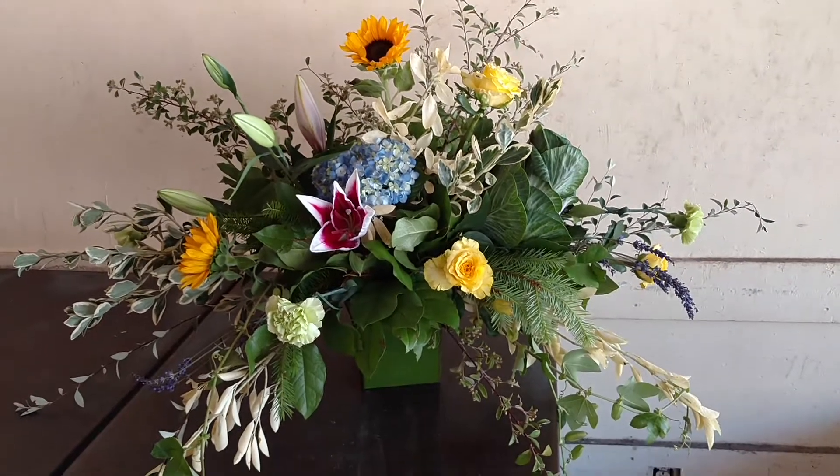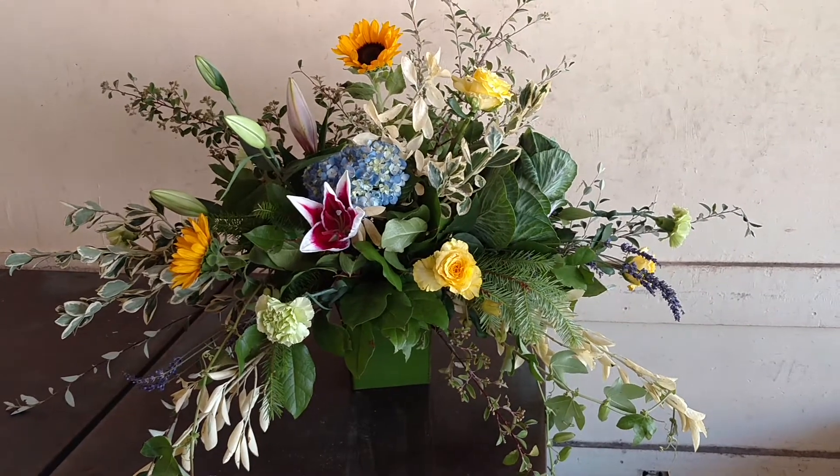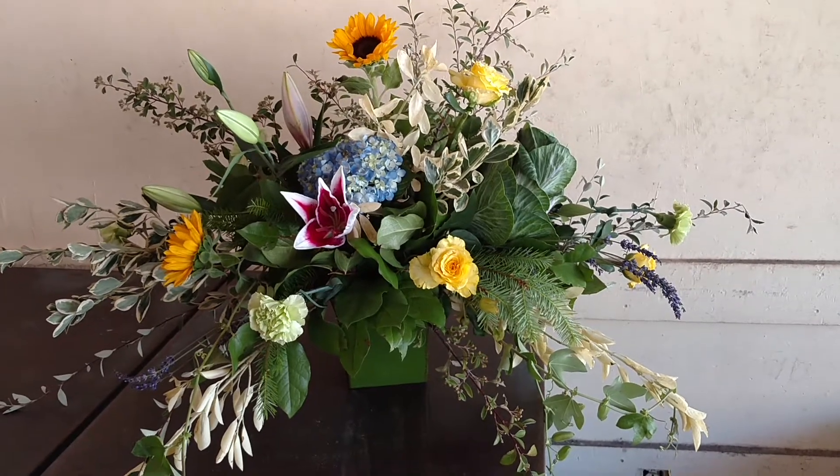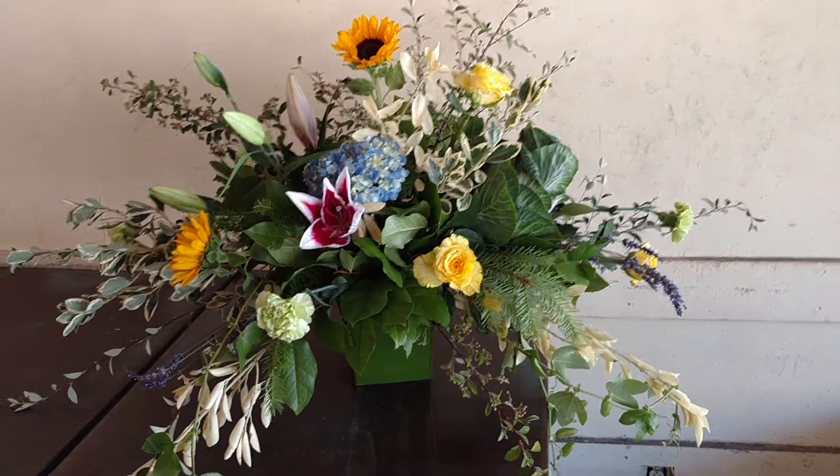This is Michael Gaffney from FlowerSchool101.com and BuyFlowerPower.com. You can take this class and other classes like it at BuyFlowerPower.com. Thank you.